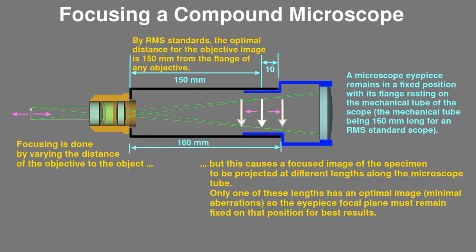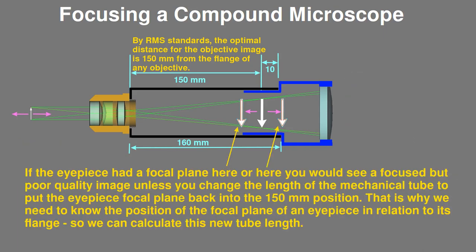So, for the best quality image, we need to ensure that the eyepiece focal plane is placed exactly at 150mm from the flange of the objective, and to do that we need to know where the eyepiece focal plane is in relation to the flange of the eyepiece, so we can make the fixed tube on which the eyepiece rests the correct length. Because Celestron doesn't tell us the position of the focal plane, we need to figure out some way to measure that for ourselves.